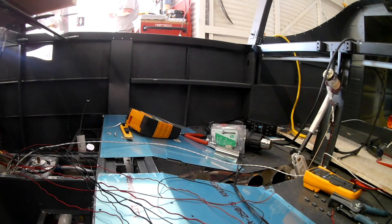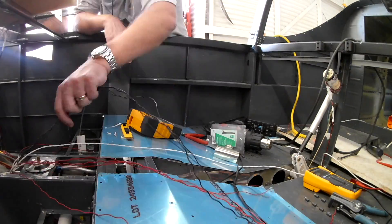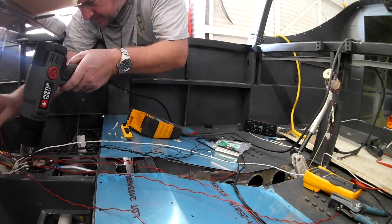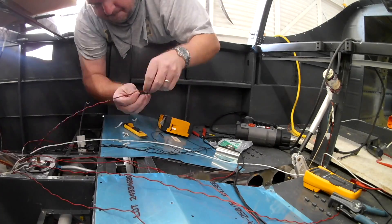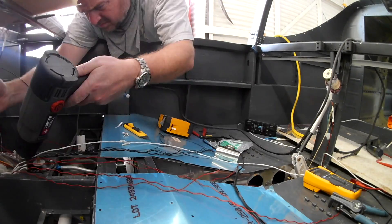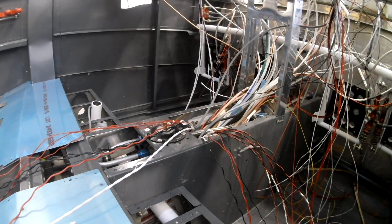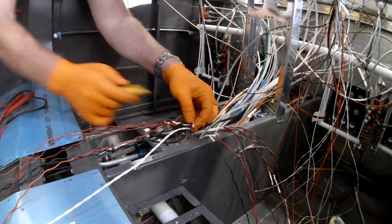I believe there are about 11 or 12 sets of power wires coming from the fuselage. I'll spare you going through them all. The grounds are going to be grouped together and then go back into the back of the panel for the grounding block. Right before they go into the grounding block, we'll also be putting labels on all of them as well. It's important.